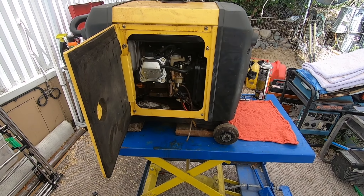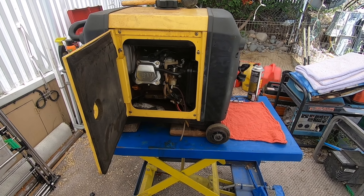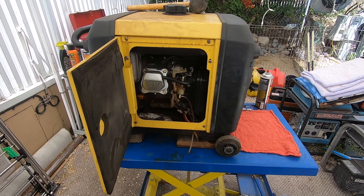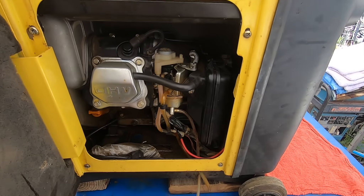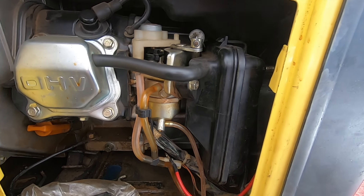Hello everyone, my name is Jonathan. I work on used generators and if you guys haven't subscribed yet please consider subscribing to my YouTube channel. Today I'm gonna show you how to restore the fuel system on an inverter generator.